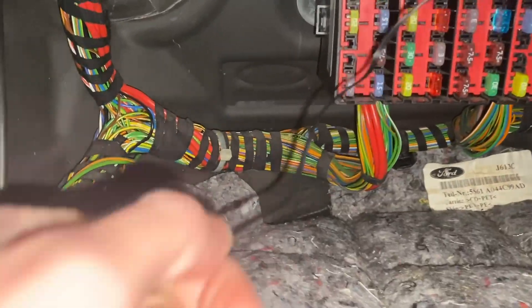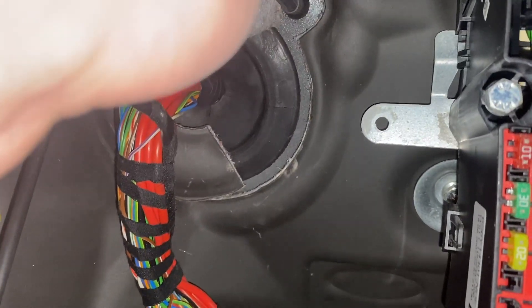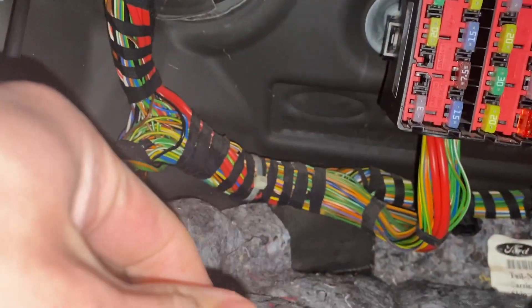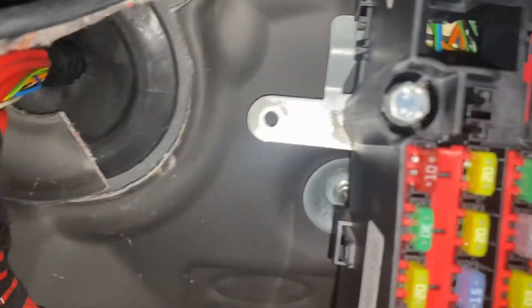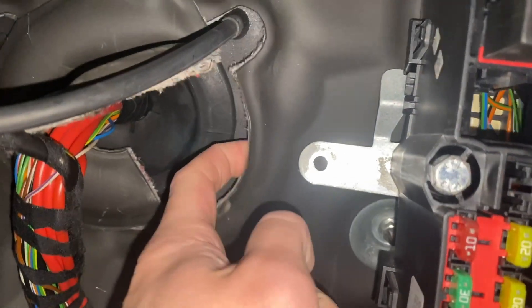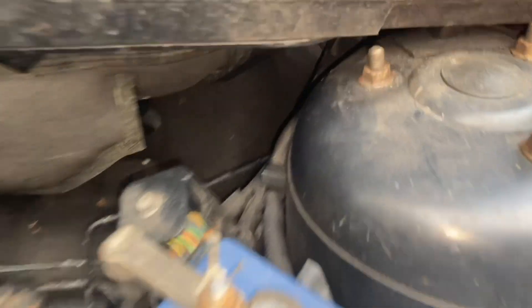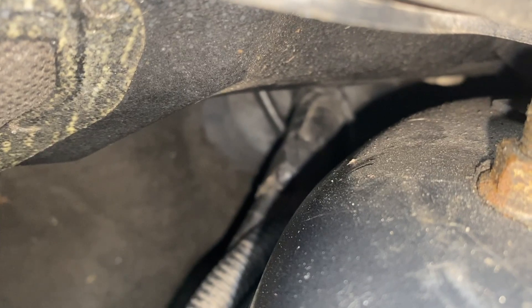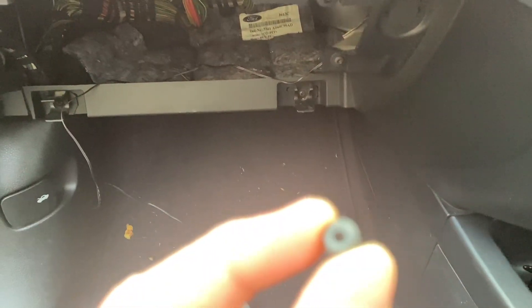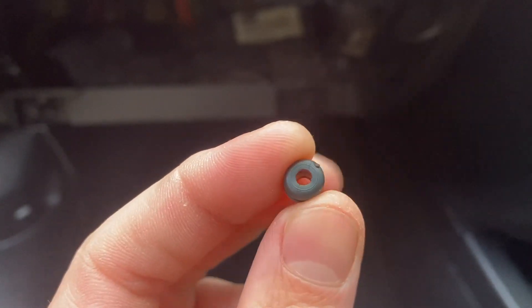When I installed the clock I did try to run one of these sensors up through the large grommet that takes the loom through to the engine bay, but it was just way too tight - I couldn't push this really thin wire through there. So I'm going to have to drill a small hole somewhere else in the firewall, just making sure it's not going to get in the way of anything, probably behind here somewhere. I'll use one of these small grommets in the hole to protect the cable and stop water getting inside the car.